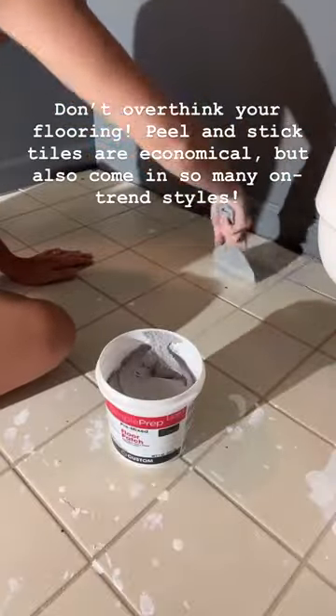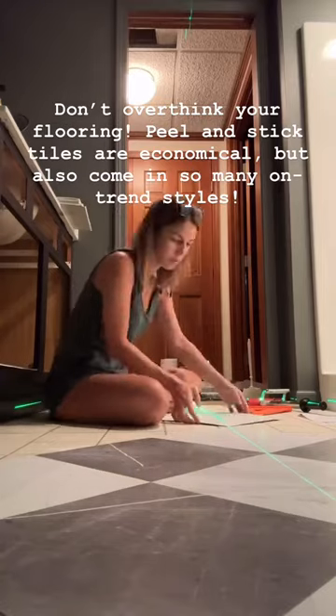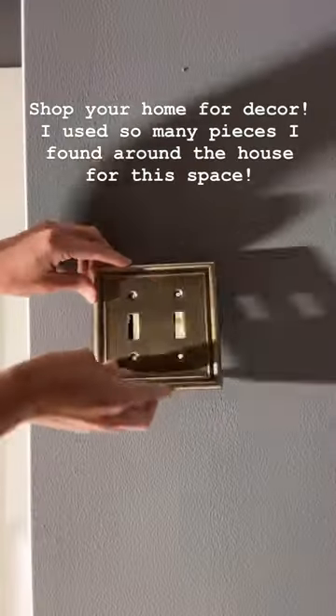I got these tiles from Amazon. They are peel and stick. They were only $40 for this space.